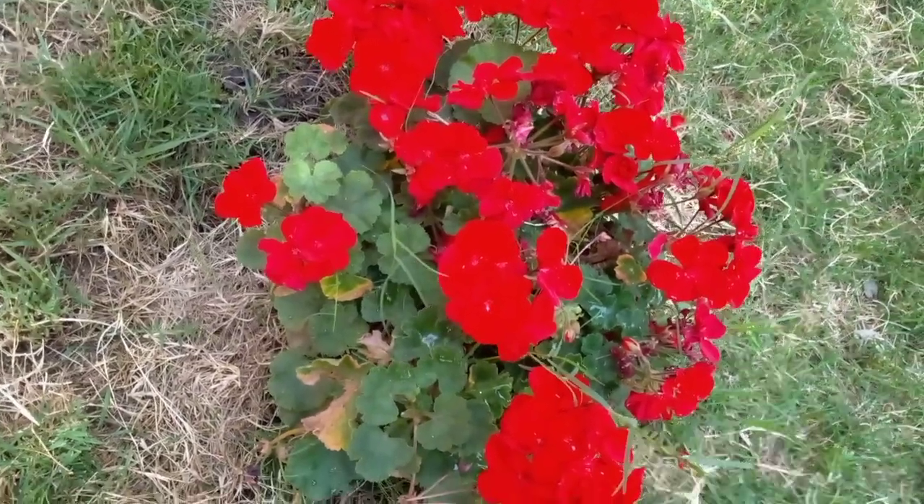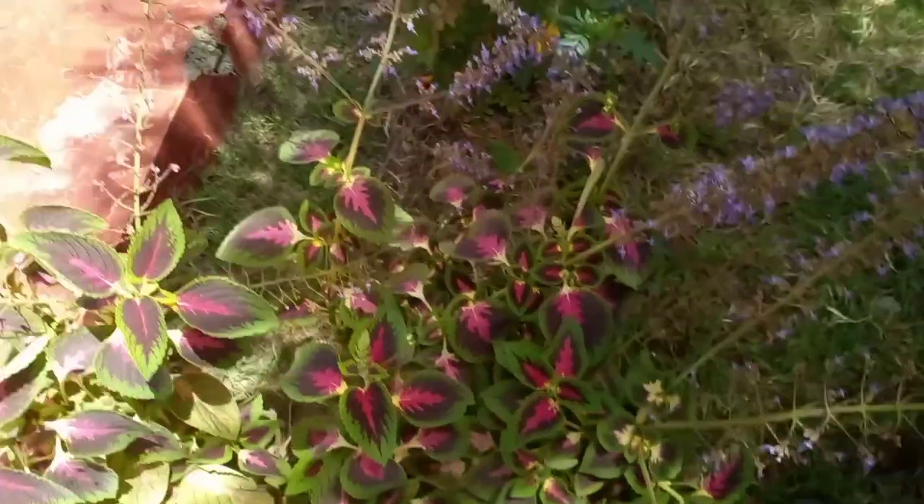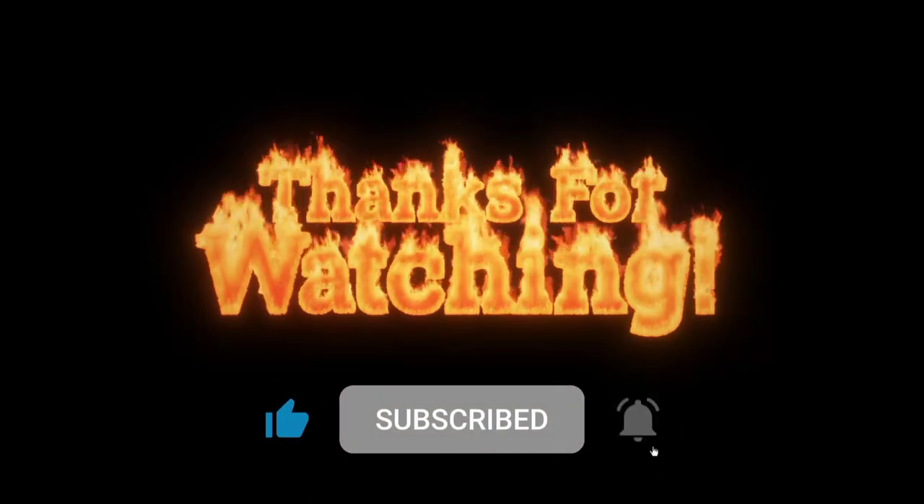May the Lord bless you. I love you guys. Bye-bye — catch you in my next video. May the Almighty Lord bless you. Bye-bye, thank you.